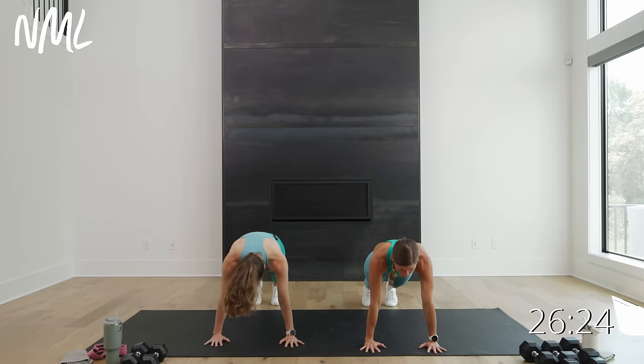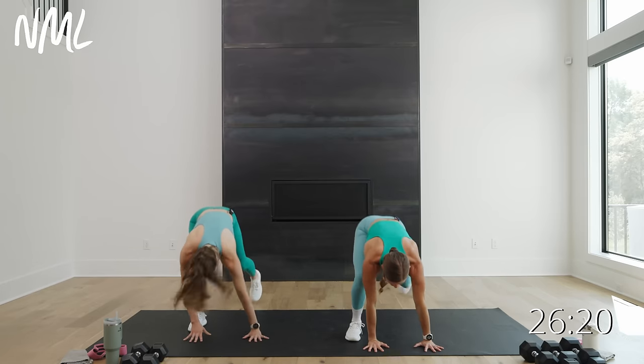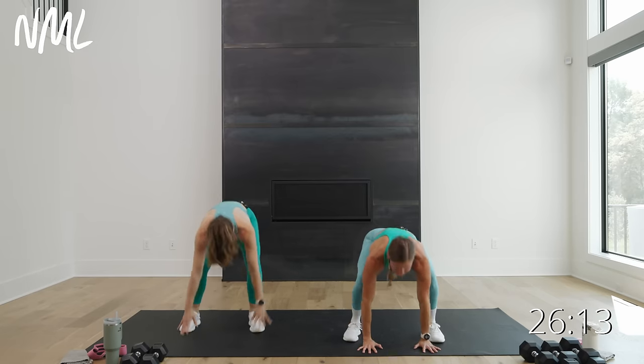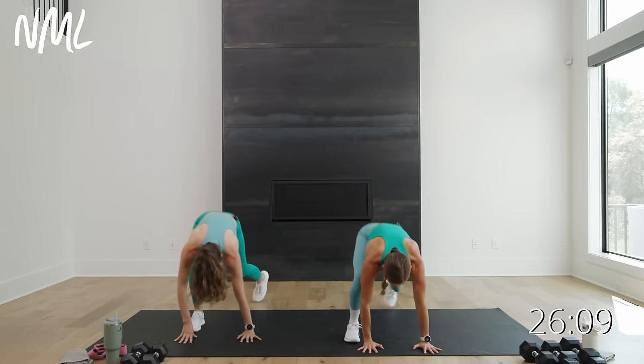We're going to do some slow burpee walk-ins. Step the right foot in, then the left foot, stand tall, take it down, switch that lead foot. Go left, right, stand it up. One more each way. When you get to the top, press jacks like you've got a dumbbell. Hold those feet nice and wide. Push for eight, seven, six, five, four, three, two, one. Hold it wide and hit side to side.